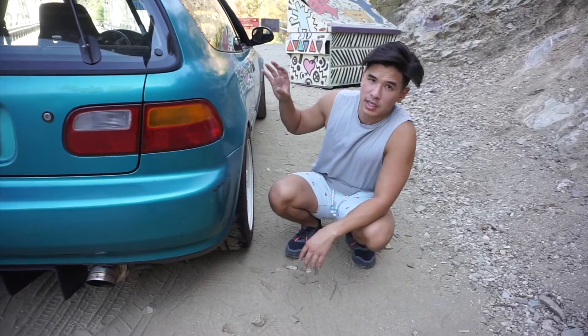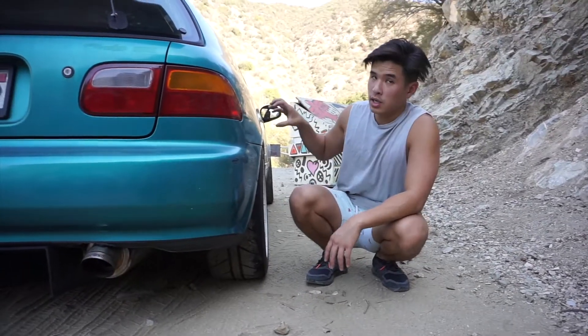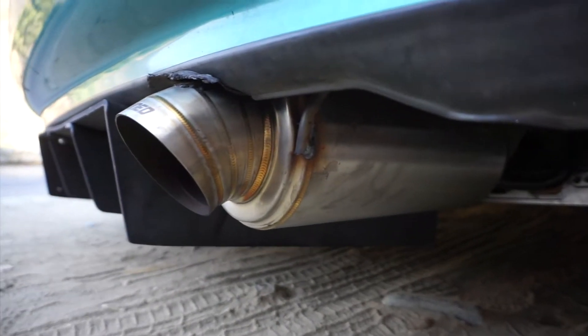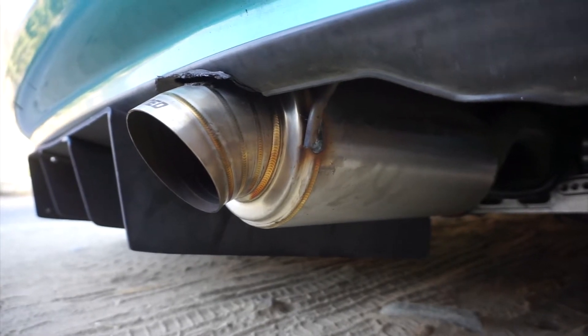My setup is a B18C Type R, integrity bar motor, stock header, custom 2.5-inch piping all the way until the muffler. I really like the way it looks — it has the pie cut, the multi-weld pie cut, which I think looks really cool.